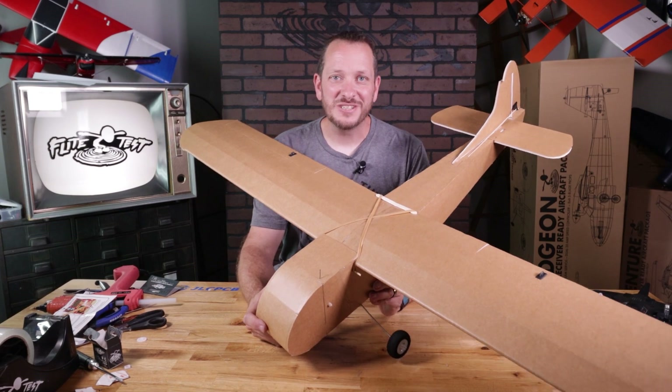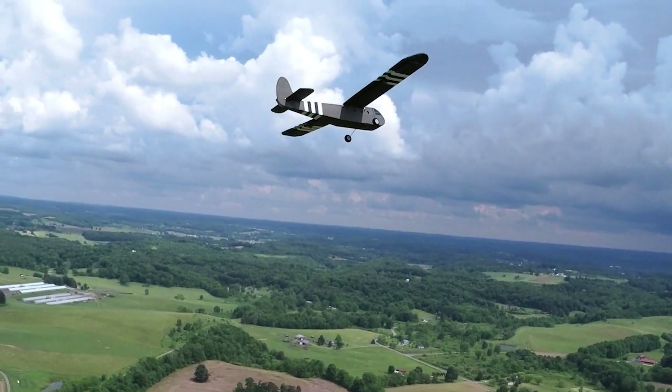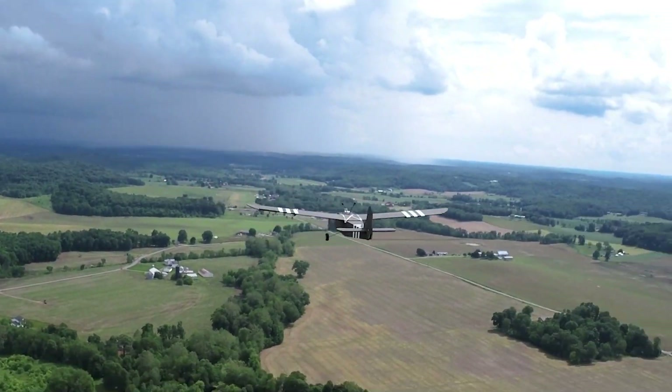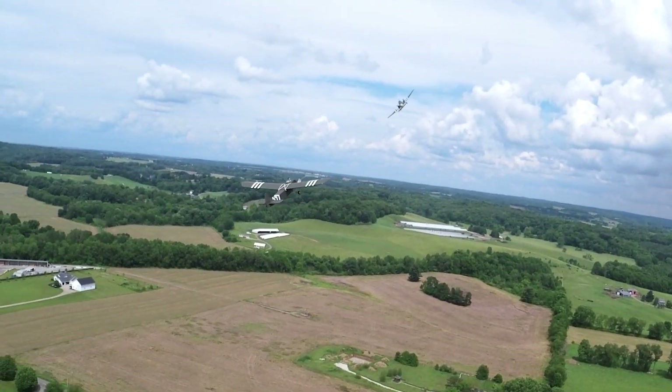Hey friends, welcome to Flight Test Tech, I'm Josh. Today we're going to be showing you how to build the FT Simple Waco. The FT Simple Waco is a great companion to our Master Series C-47. This plane was iconic during World War II — it not only delivered tons of troops, but it also delivered artillery and even Jeeps.